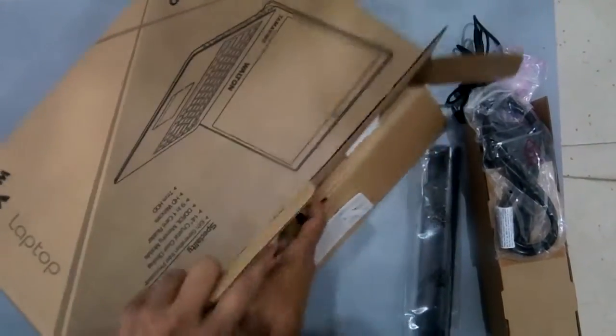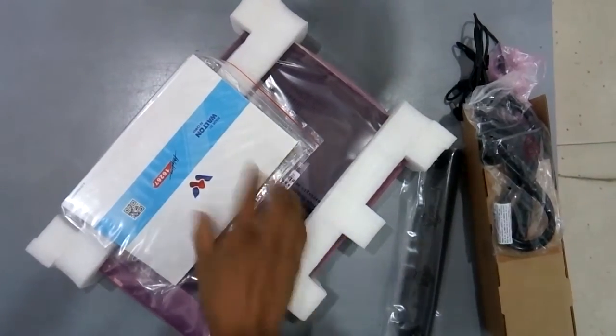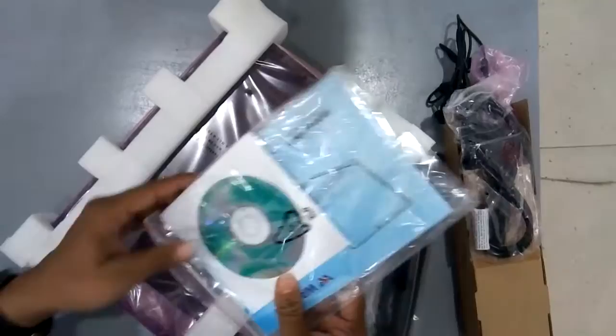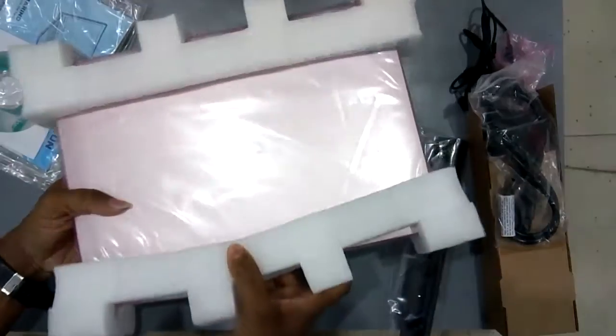There is a laptop. There is a brand name: Tamarind. There is a user manual. There is a laptop interface.